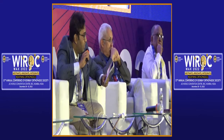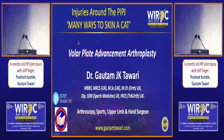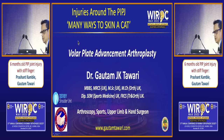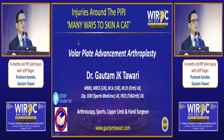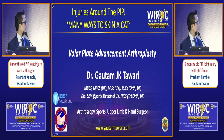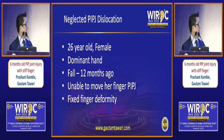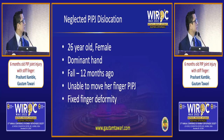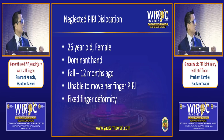Dr. Gautam will speak on another way to treat a chronic dislocation and tell us his point of view. I am going to talk on another way of doing the same thing in a chronic dislocated PIPJ. This has stood the test of time and has been going on since the 1980s. My patient is a 26-year-old female, right-hand dominant. She fell down about 12 months ago and presented with inability to move her IPJ at all — a stiff finger.